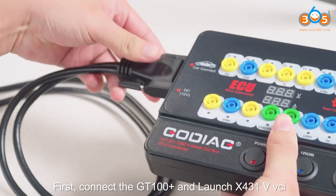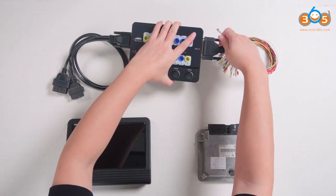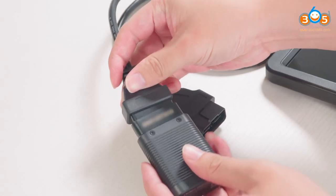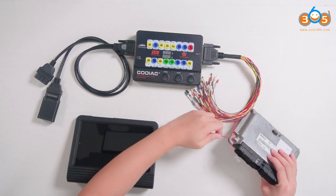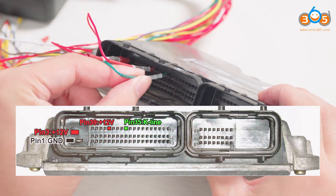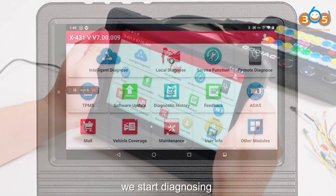First, connect the GT100 Plus and launch the BY431V VCI. Then connect the ECU according to the wiring diagram. And finally, connect the power supply. We start diagnosing.